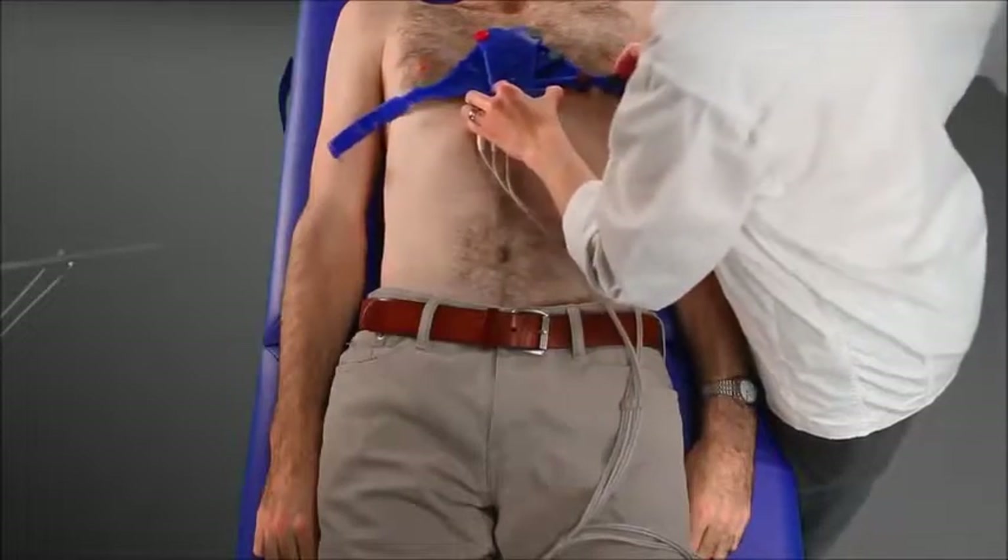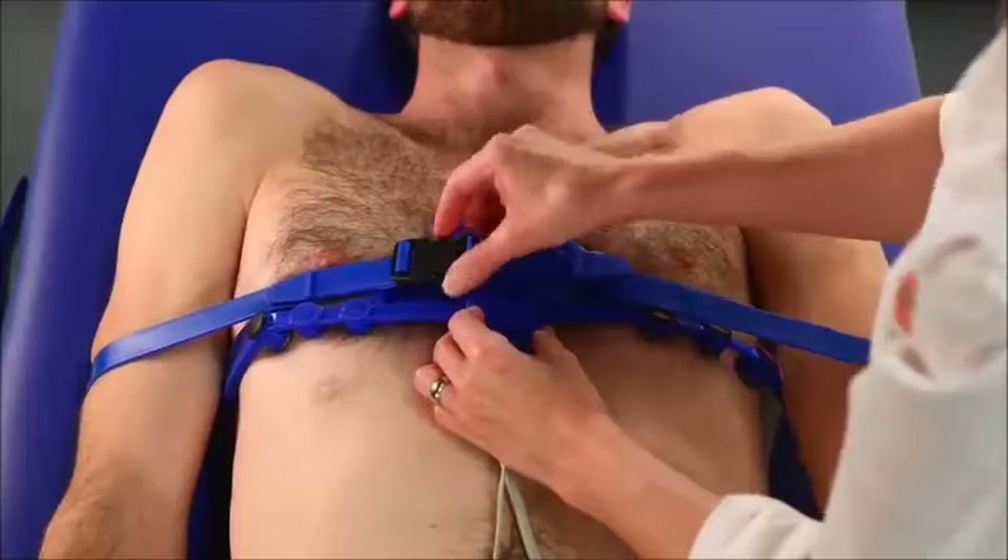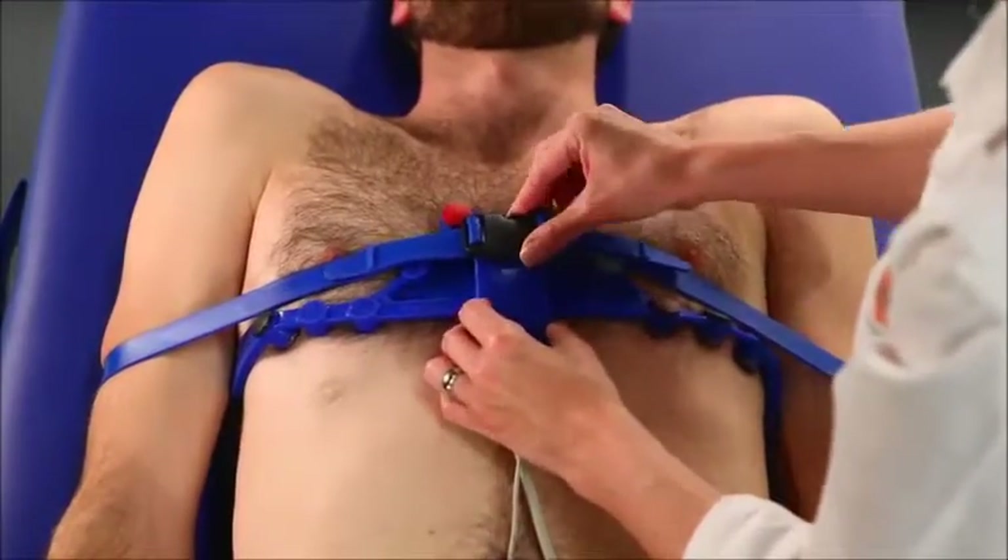When I do an ECG using this belt, the response of the patients is usually quite fascinating. They used to say, 'What, are you done? Is that all?' It used to take 5 to 10 minutes,